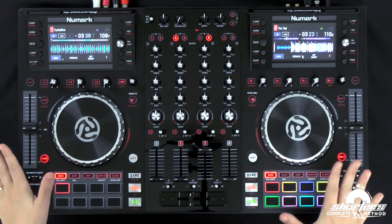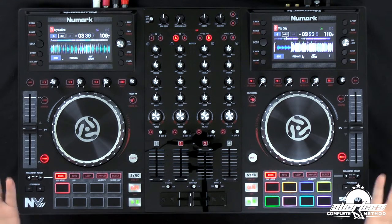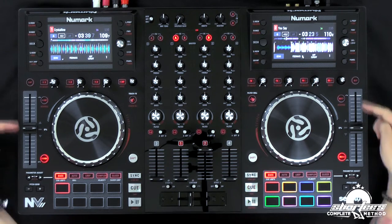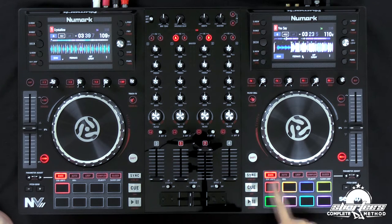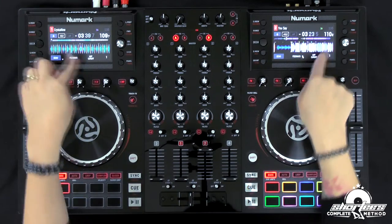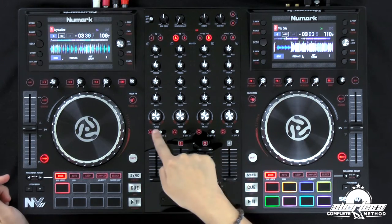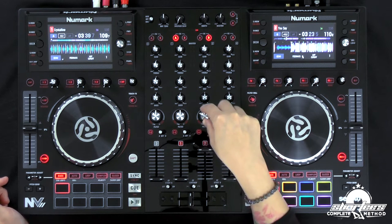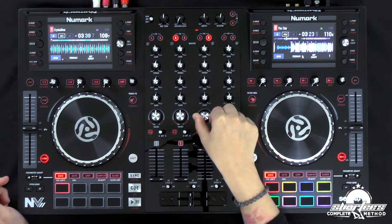The first thing you notice when you pull it out of the box are all the new graphics they added to the controller. These are little graphic accents that help you see things in darker environments or give you intuitive reminders on what things do. You'll see some graphic accents on the pitch controls and right here behind the pads, on the front and back panels, and on the screens. On the high/low pass filters there are graphic accents so you can see how much of the filter you're applying.